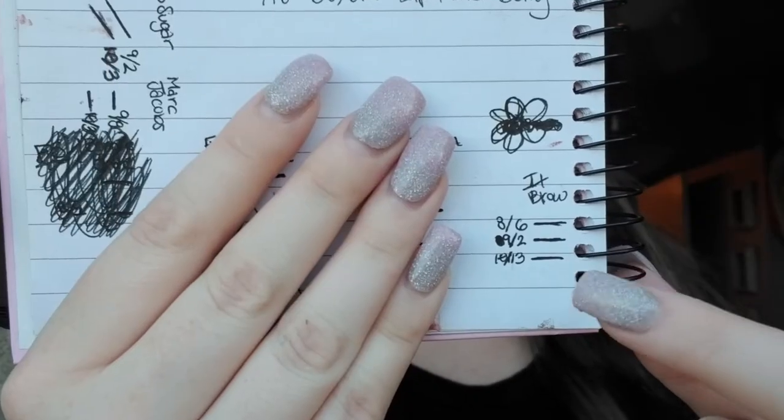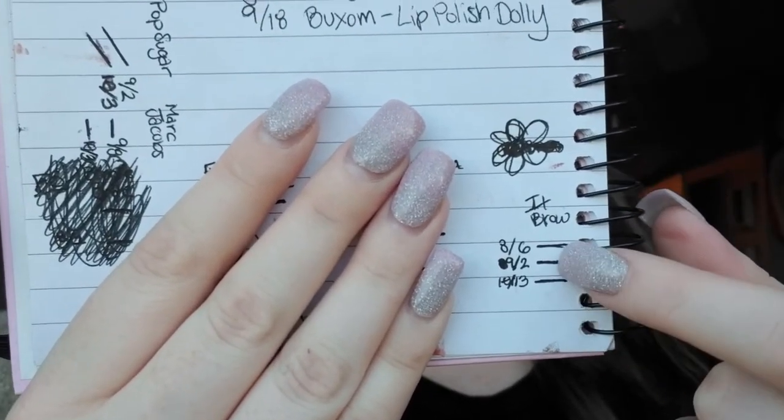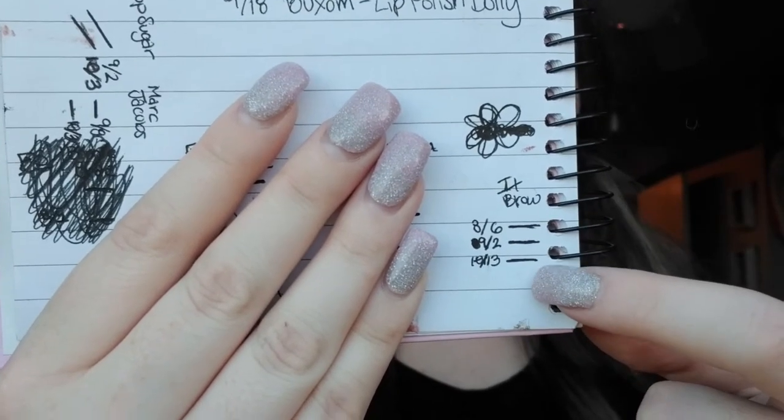Next one is from e.l.f. Cosmetics — this is the brow power. I haven't been using this as much as I thought I did. There we were at the September update, and here we are at October — we're making super evenly steady progress. There's still a lot to go, so we'll see. I may not finish this in the year, but I'm really trying to focus on just one brow pencil versus using six different ones. I only need one for my brows, right?